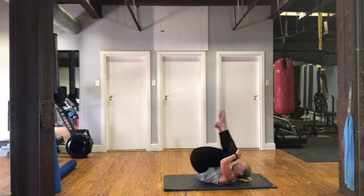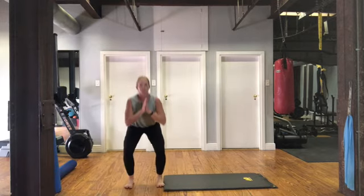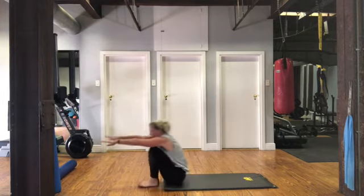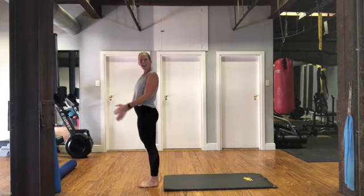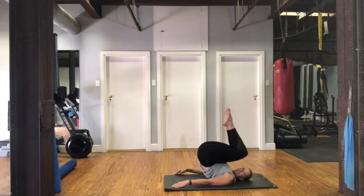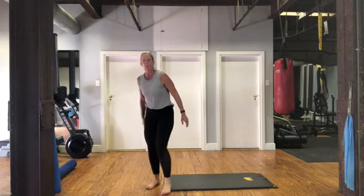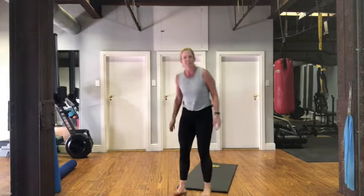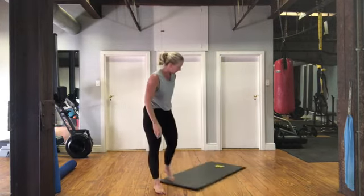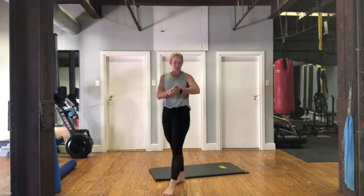Now the next variation — we're going to start with the rocker, rolling like a ball, feet up, and stand up. If you struggle with that, just stand up and give me some squats. So roll back, arms in front, come and stand up. Let's go for ten. If you're doing squats, going for ten as well. Breathing out, use momentum. Try to keep your feet together — feet and knees together. Give me two more, one. Very nice.